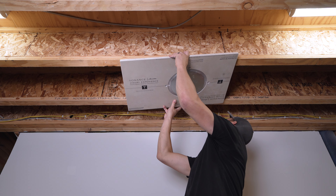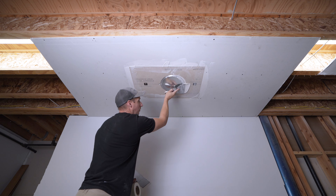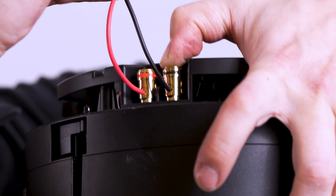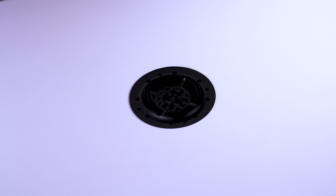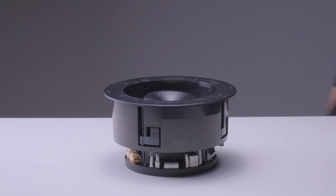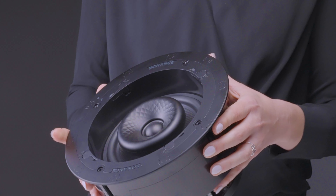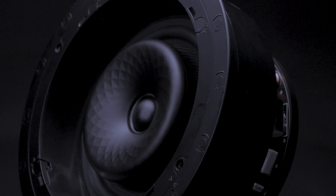Welcome to the installation guide for the Trufig gypsum mounting platforms for Sonance Visual Experience Series VX and James VXQ speakers. In this video, we will walk you through the step-by-step process of installing this system and achieving a flush aesthetic for VX and VXQ speakers in drywall.